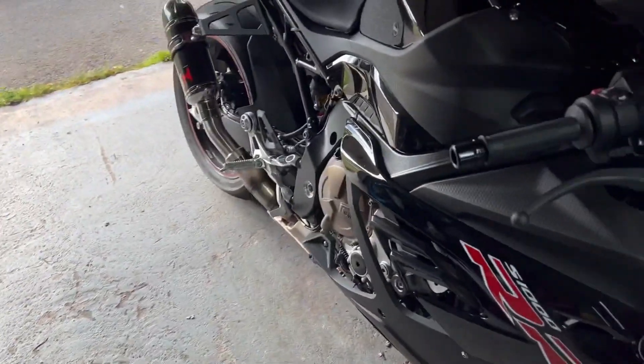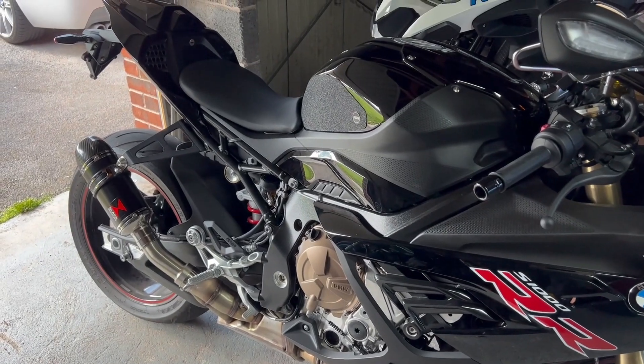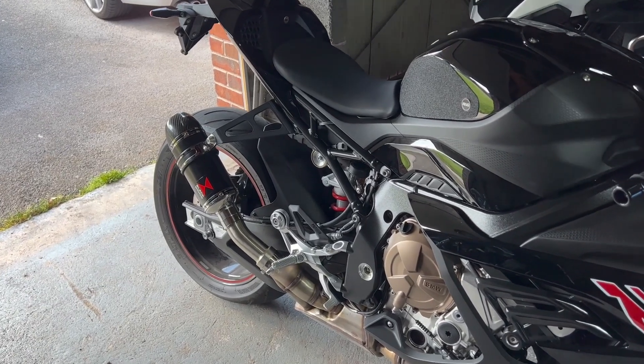Now what I'm not going to do is put the baffle in and take it out, because honestly the first thing you're going to do is take the baffle out. This thing with the baffle in, even on a 200mm can, sounds almost stock. So don't even bother with the baffle — if you get one of these, just take it straight out.